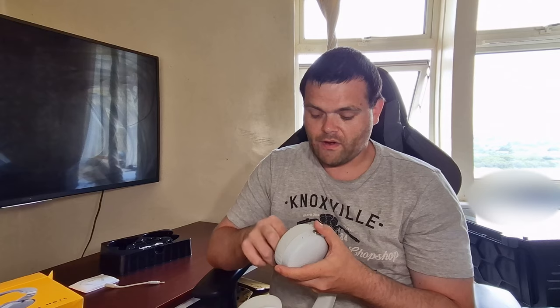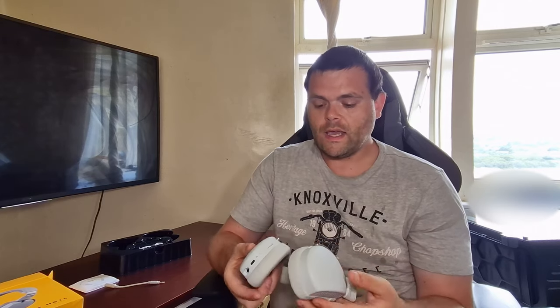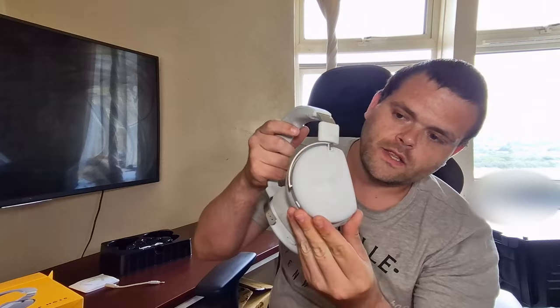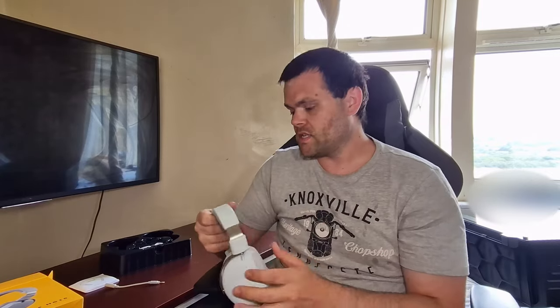I've only charged it once and I've had it for about four or five days with quite a bit of use. I used it yesterday on a Facebook Messenger chat with a friend. The sound quality coming out of the headphones is very clear. I love the overall quality and the Hyte branding — it's very subtle and nice.